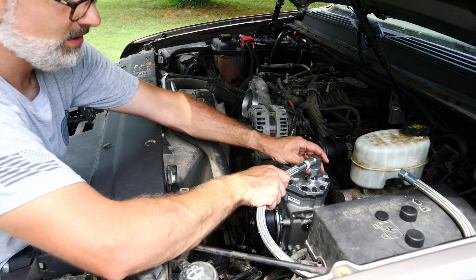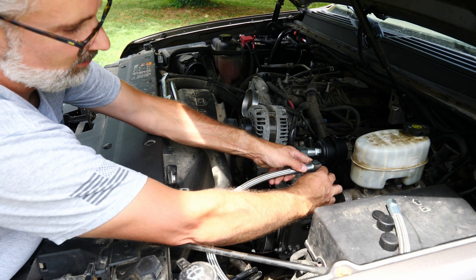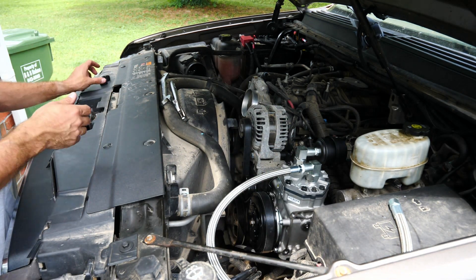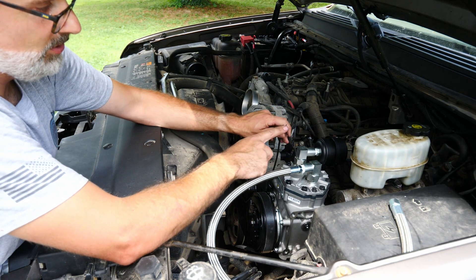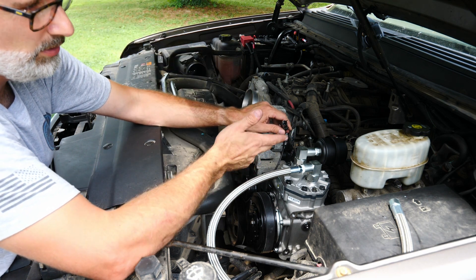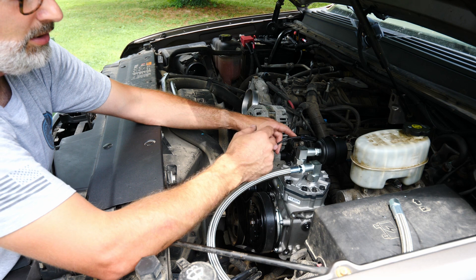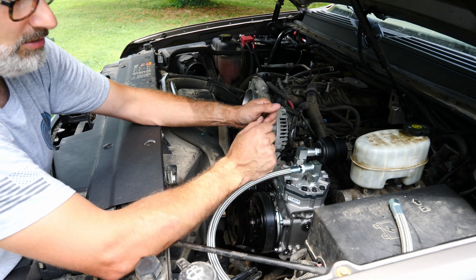We're not going to completely plumb this air system just yet — we've got a couple more things to order and we need to figure out the air tank location. If you were installing this on your vehicle just like this setup, the only extra thing needed right now would be a high-pressure cutoff switch, usually around 90 psi turning on and 120 to 150 psi turning off, installed in line with the wire going to the clutch.